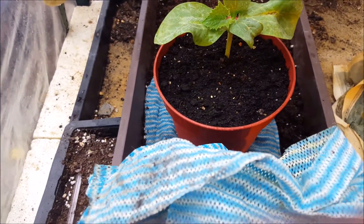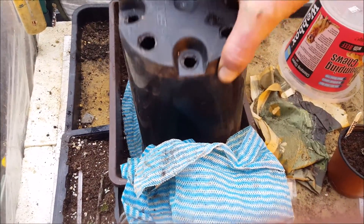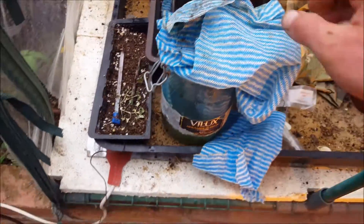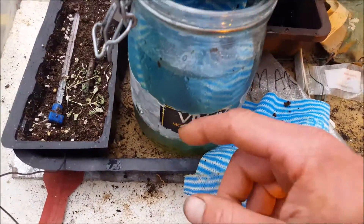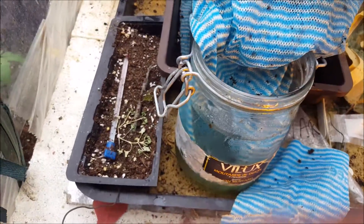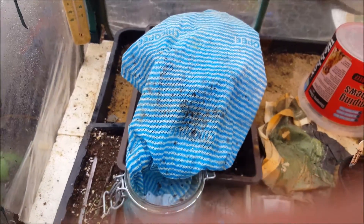You can see I've got it in here, put the pot over the top, then I'll put this jay cloth over the top of that, which is in a jar of water. So it will stay nice and moist and humid in there until hopefully the graft has stuck, and then it will grow away like this.